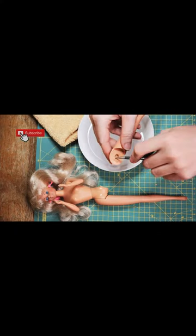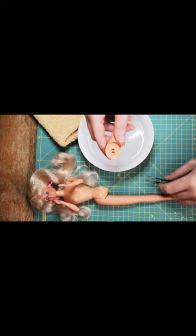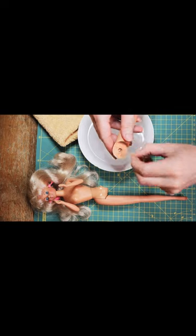Let's get the broken pieces out of her leg. In this case it was not super easy — the pieces were hard to get out.